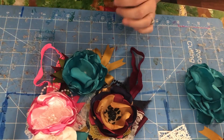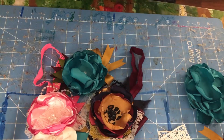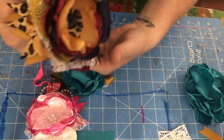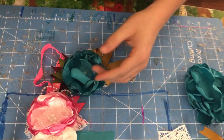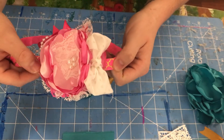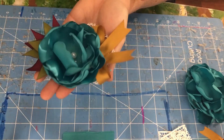Hey guys! Today we're going to make some cinch flowers. I wanted to make a quick video on this. So we're going to make flowers like this one, and this is the exact one that we're going to make today.